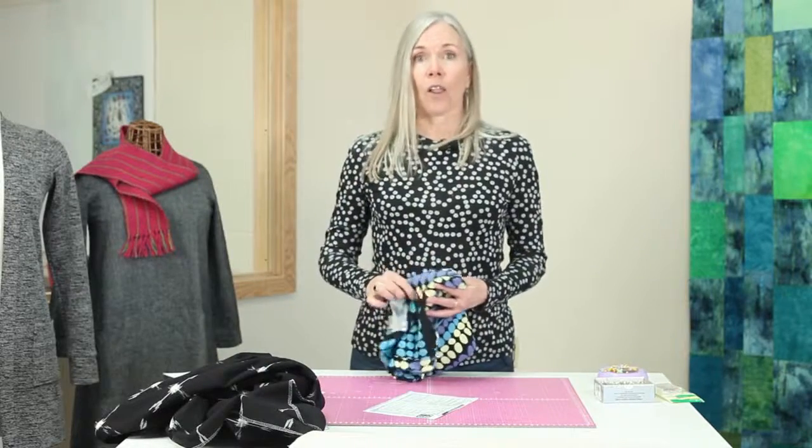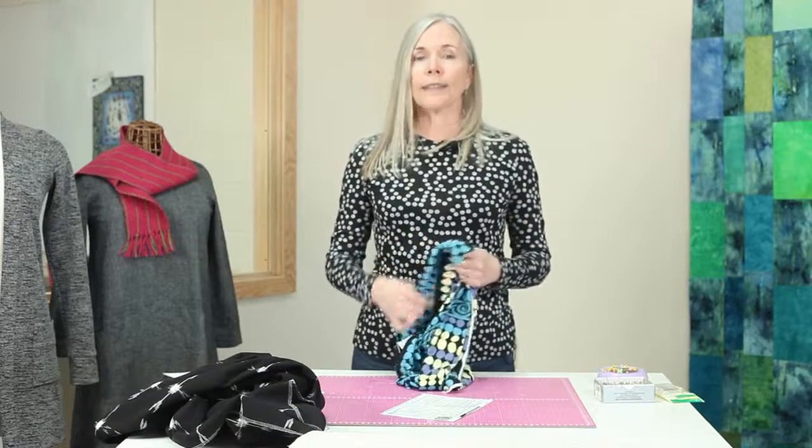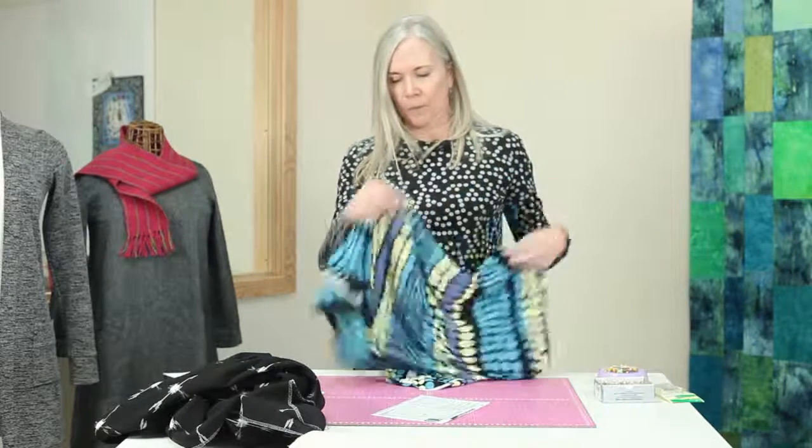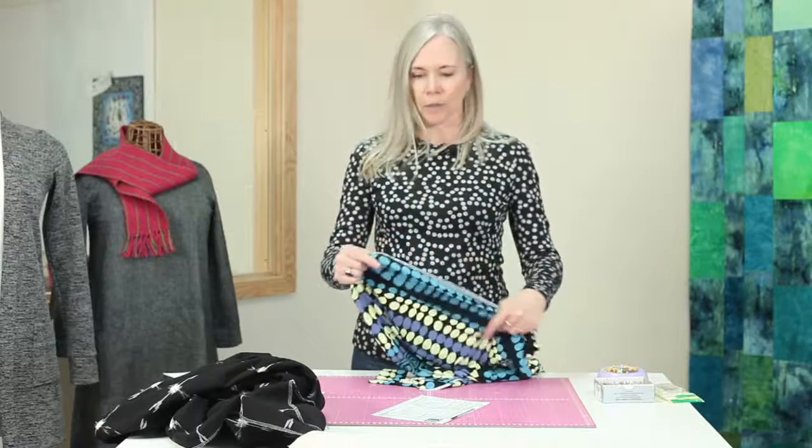Knits can vary a lot in the amount of stretch they have. To further confuse things, these days there are wovens that have had spandex woven into them, creating some stretch — but it's still not considered a stretch garment. It's called a stretch woven, and you still cannot use that for a tight-fitting garment designed for knits. Don't get those confused. The stretch in a stretch woven is just for some comfort.